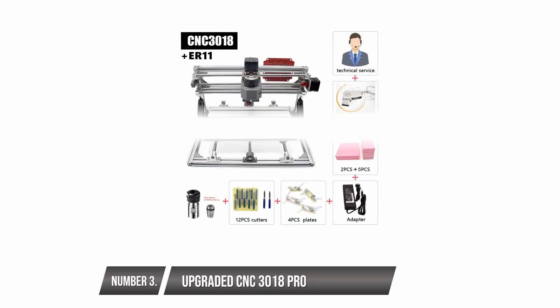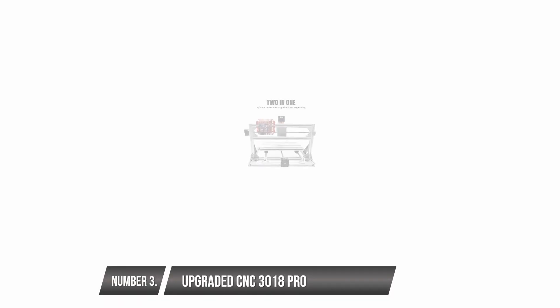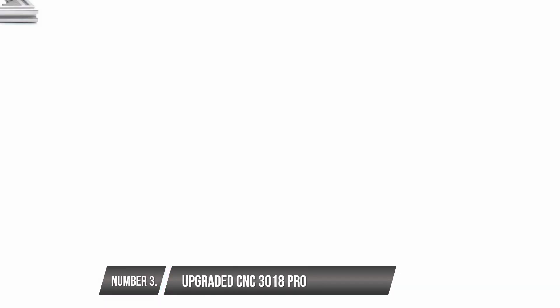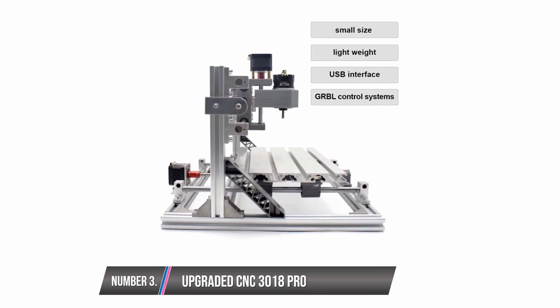Upgraded CNC 3018 Pro. This machine is very durable compared to others in its category. Your safety comes first — it comes with a pair of goggles to protect your eyes when working. It operates using the Gerbil software, an industry standard engraving software that is very efficient and reliable. You will be able to carve in all types of image formats while using the 5500 MW laser module. You can also use the machine offline. The machine has an integrated fan which helps to prevent overheating during heavy usage, but it can't engrave hard texture materials.